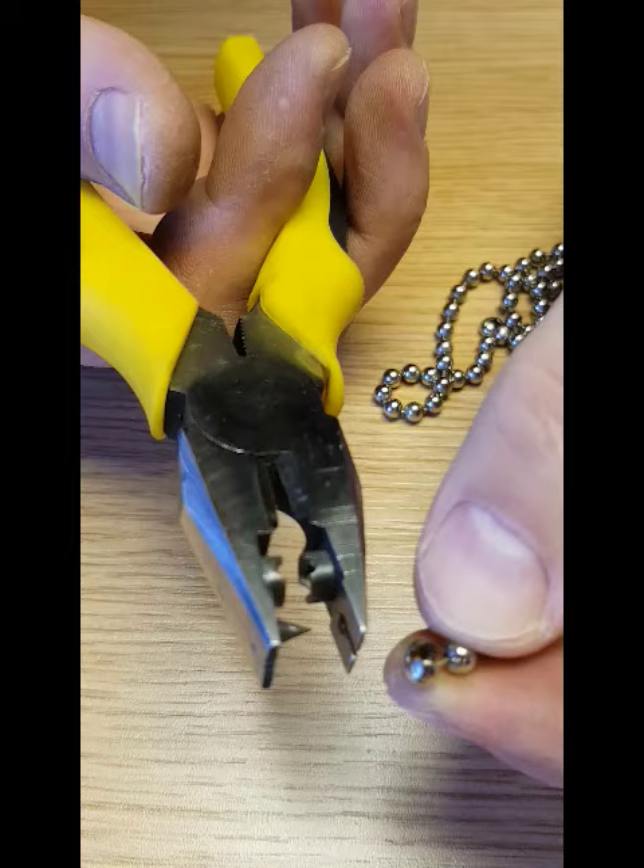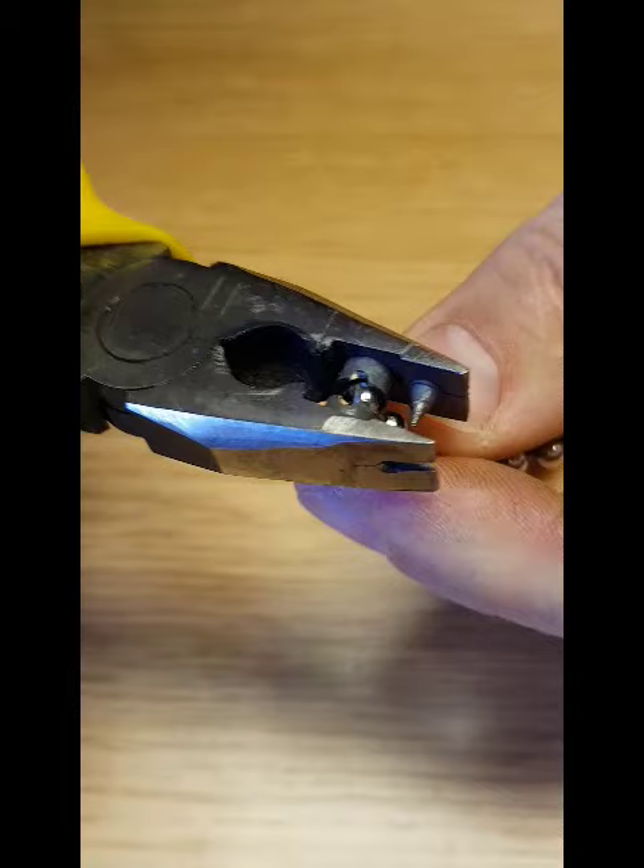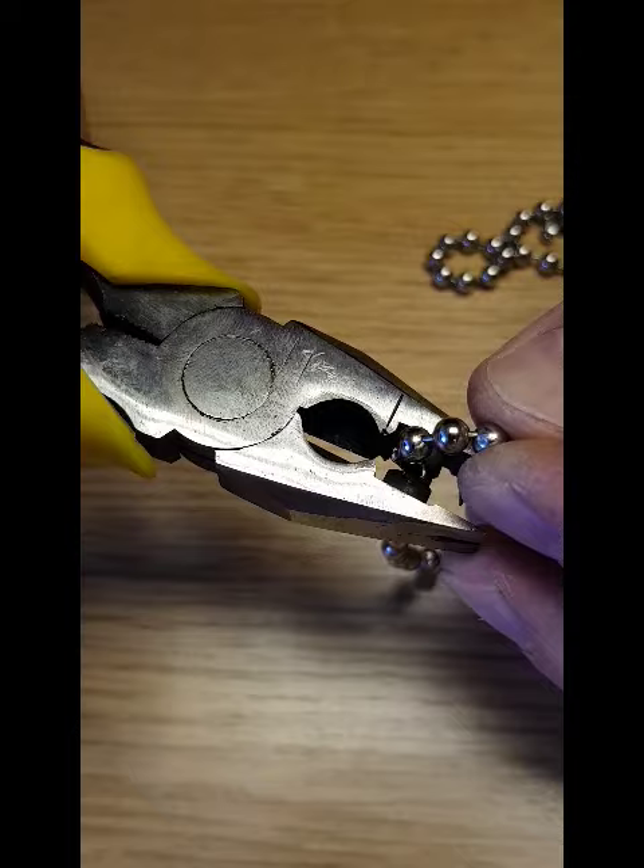Step 3: Hold the open bead in the section located for the bead. Step 4: Holding the chain with the stem, drop it into the open bead.